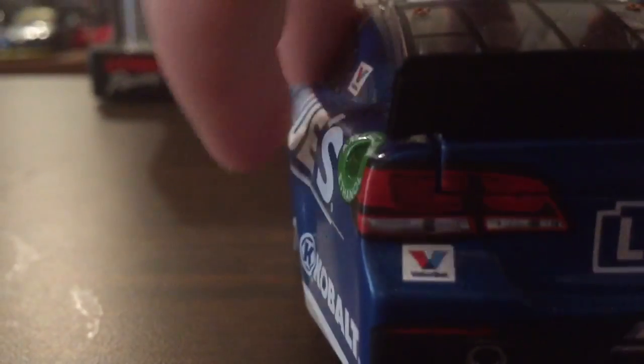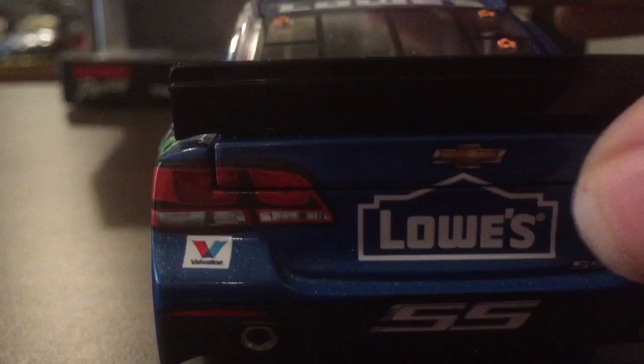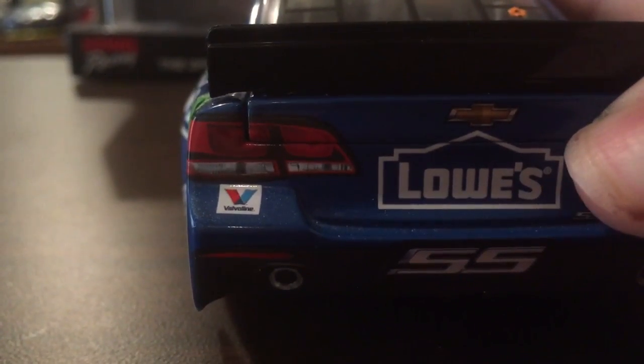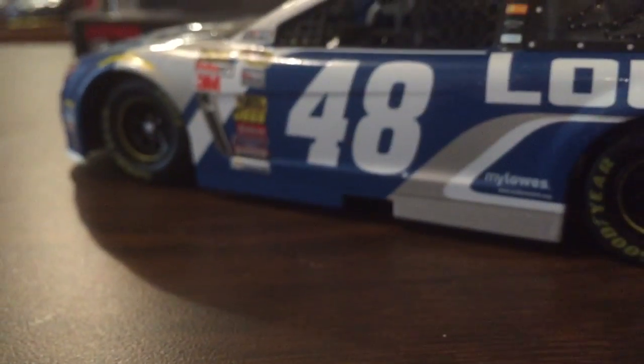On the deck lid, we have Lowe's. Inside there are your usual fuel cells and everything in the deck lid. And on top, we have Lowe's as the roof sponsor. And the roof flaps do work.